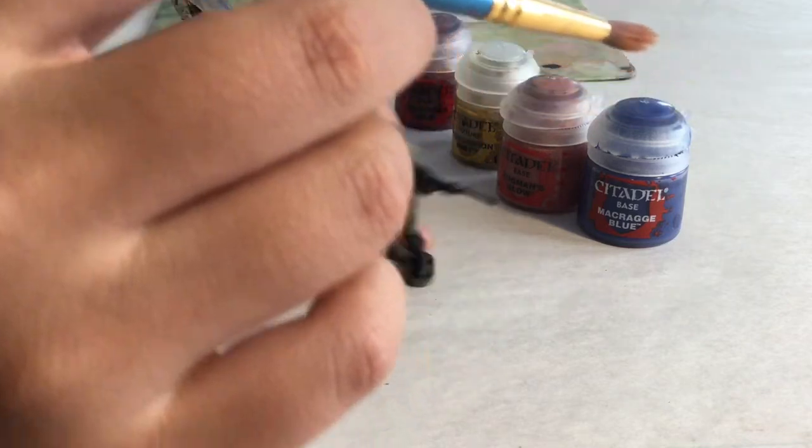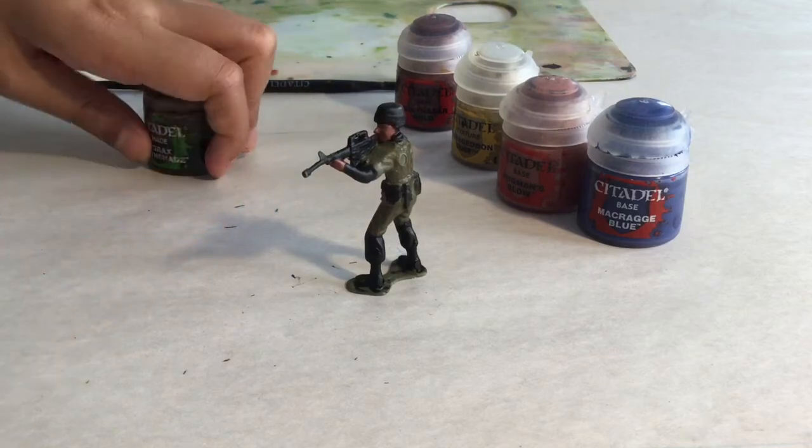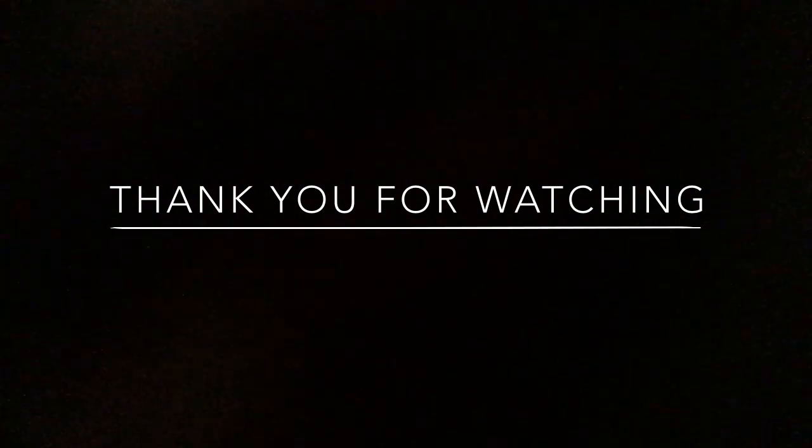Next, allow the shade to dry for about 5 minutes.